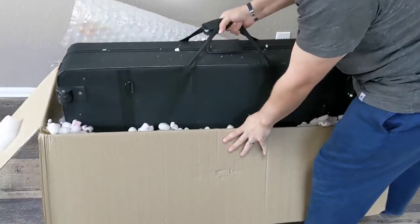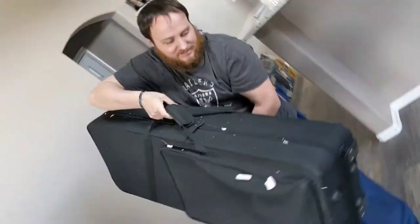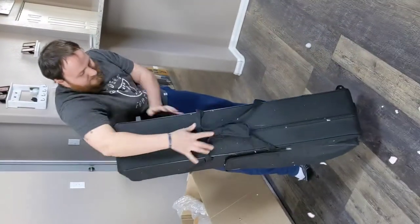Here it is in its case, and it's a big one. The case does have wheels.